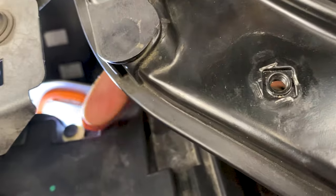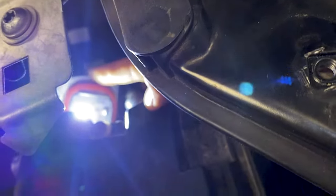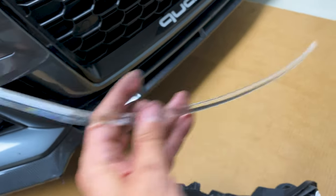With that chip pulled back, you can see that the LED lights are on and they're really bright. That's another way you can test this chip — just make sure you have it plugged in and the headlight on to see if it lights up.